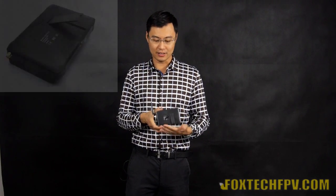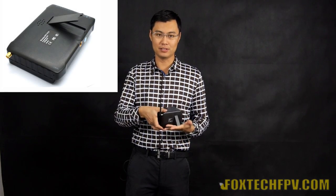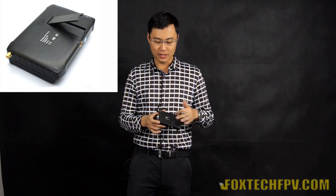So what's on the back? You can see a plastic stand to make it stand on the table easily. And here is a small speaker. You can hear the audio transmitted from the wireless transmission.